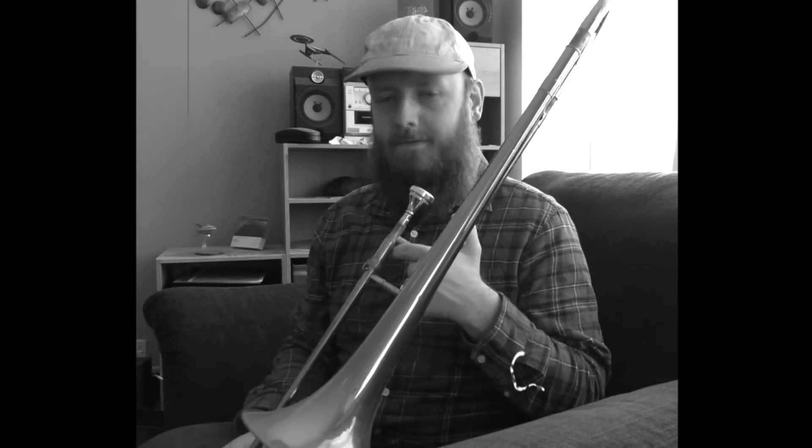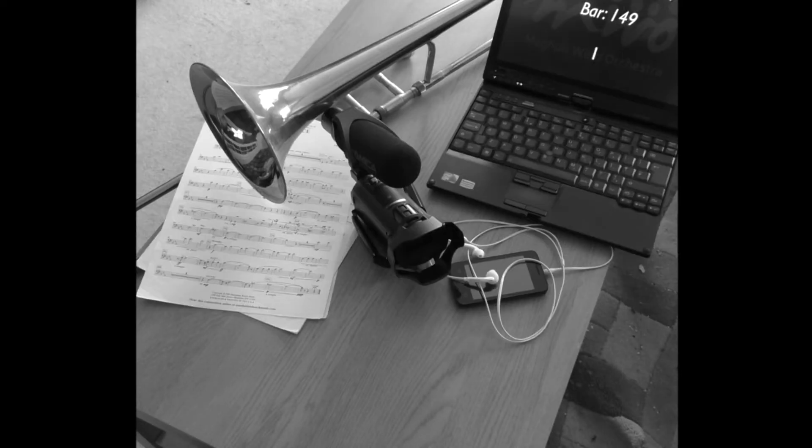Firstly, do you play a musical instrument, Jimmy? Along with your musical instrument and music provided to you, you will need a device to listen to the guide track, like a laptop or an MP3 player. And finally, a device to record yourself via a video camera or a smartphone.